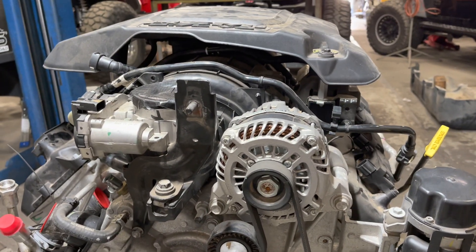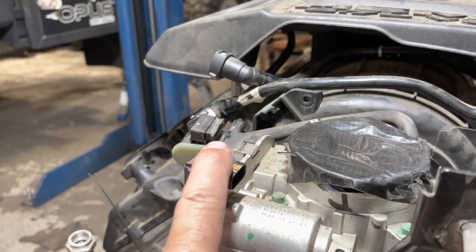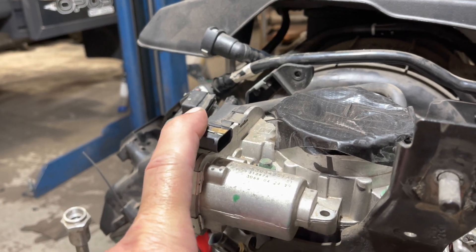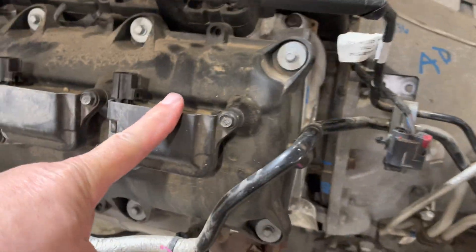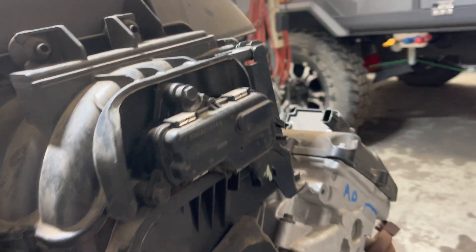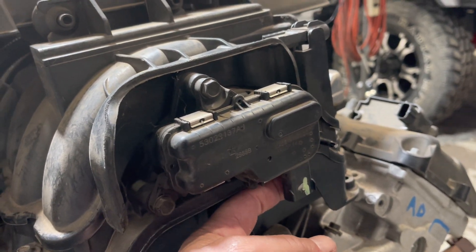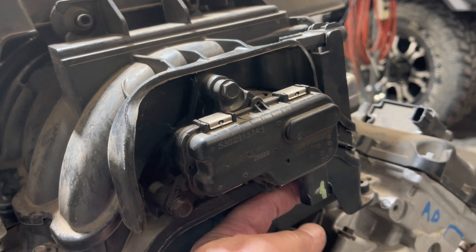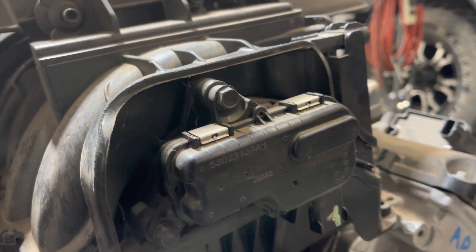Just a quick walk-around and things to look for when you buy them. This plug here always seems to get broken, so when you're buying, always take a look at that. And this valve cover always gets broken right here because the master cylinder hits it — be careful of this. This is the rear motor for the short runner and it always seems to get broken too. So when you're buying, always look at those things and see if they're broken or in good shape.